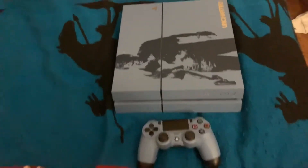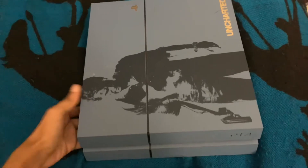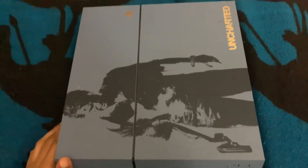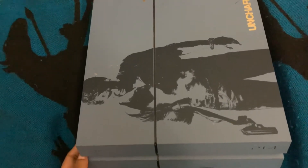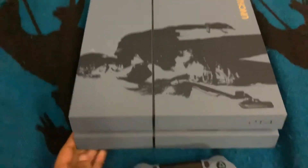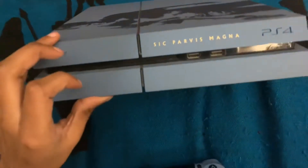Hey guys, FatGaming here. Today I just want to show you guys this PlayStation 4. This is not mine — it's my brother's. I don't know how long he's been playing it, but it's been over a year. Recently I haven't been playing this PlayStation, and to be honest I haven't played any video games in a long time. But anyways, let's just go through it.